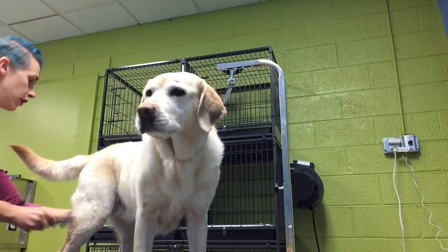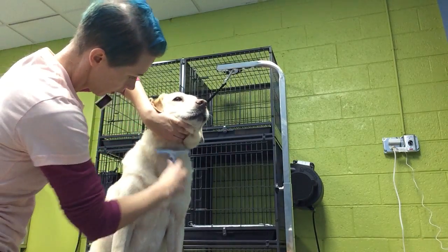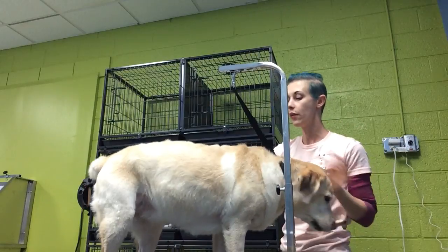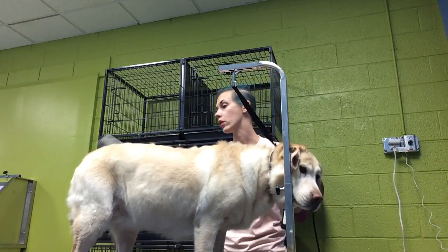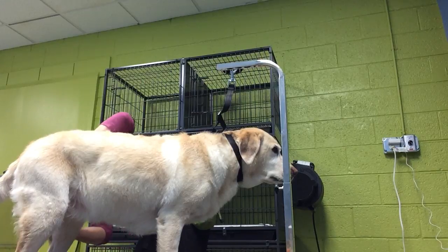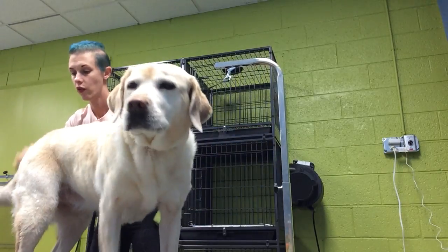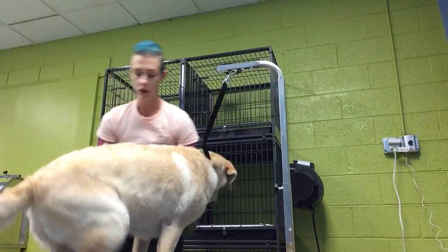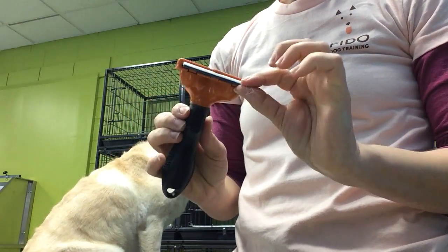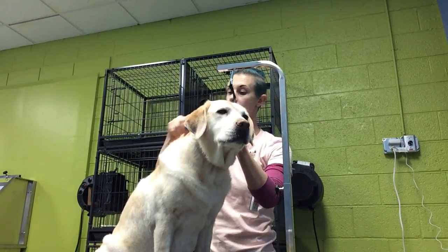Knock all that loose fur off. There's a little scab there, probably from roughhousing with her sister. So I'm going to finish with the Furminator. This is actually a blade on this brush, and what it does is pull out undercoat that the slicker brush and the rake can't.